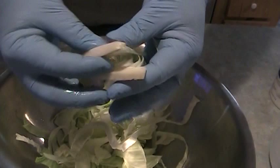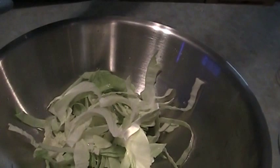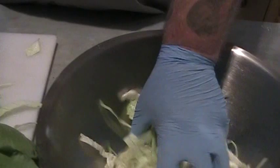When you get down to the core, see there's chunks of core like that, just cut that core right off. We save all these pieces here for animal feed — the goats, and if you have hogs, the hogs will love it. We're just shredding it up like this and we're going to shred all these heads up. Any of the big large pieces I'll just take and run a knife through them again so that we have small consistent pieces.